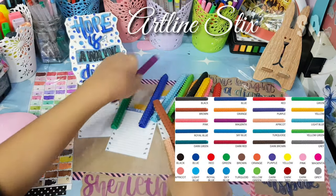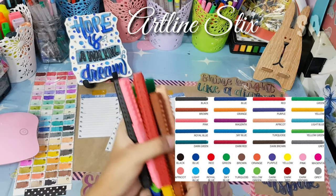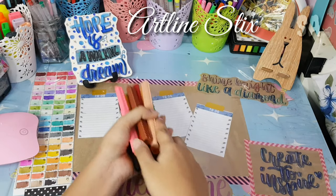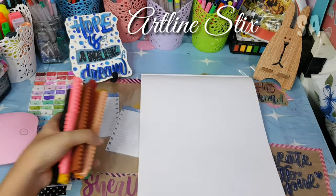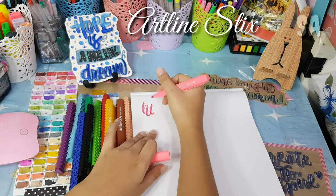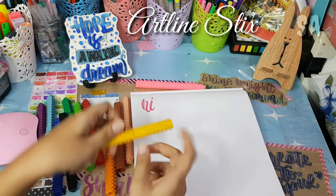For the next one, this is my Artline Stix. I bought this at National Bookstore for 150 pesos. I don't suggest buying on Shopee because it's a bit pricey there — it goes up to 200 pesos — so I suggest buying at a physical store where it's cheaper. I really love these Artline Stix.